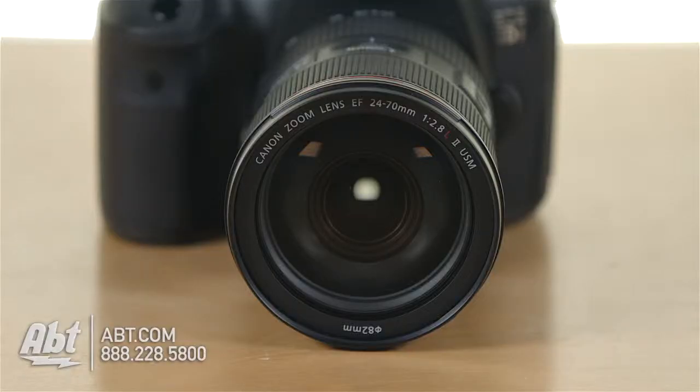It's a 2.8 constant aperture over the whole range, which is a pretty fast aperture — lets in a good amount of light. It's pretty good in low light performance, so you shouldn't need to crank your ISO too much.